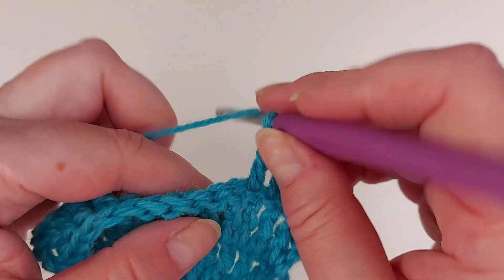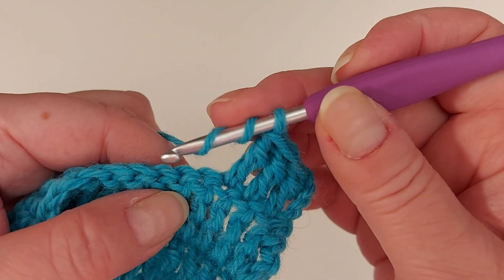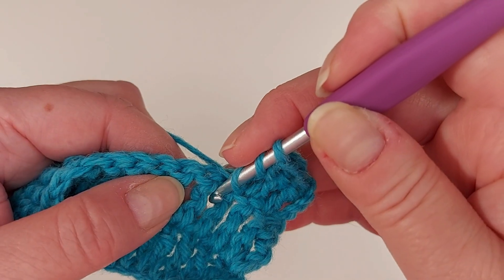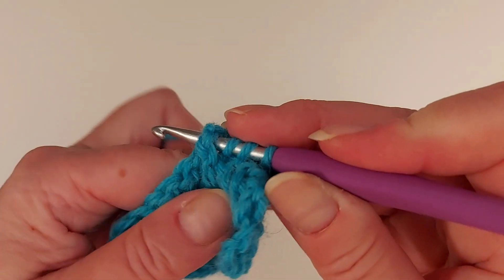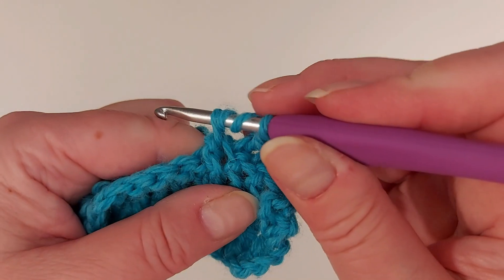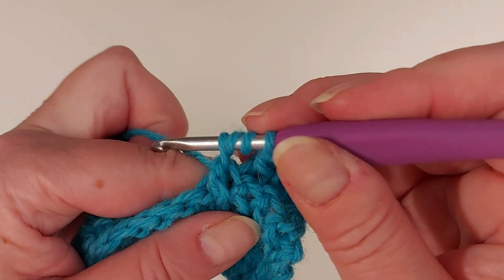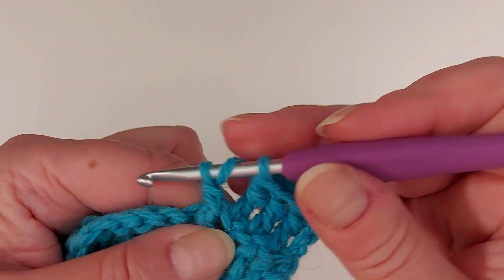So two yarn overs, and just like with the double crochet we insert the hook from the front under the post below and go around it, and take the yarn over. Then finish the stitch just as normal by always taking a yarn over and going through two loops at a time.